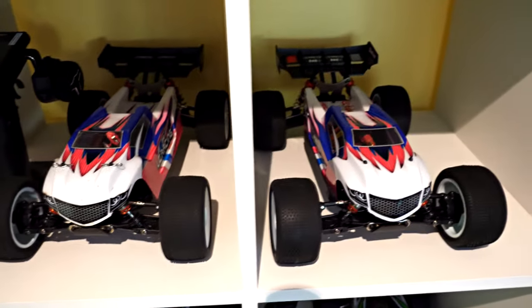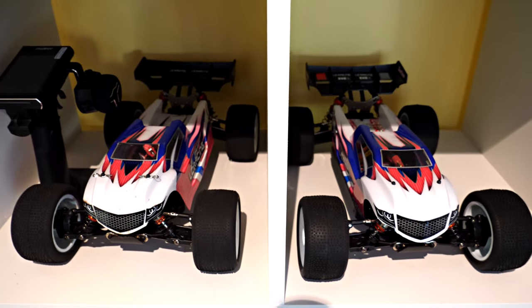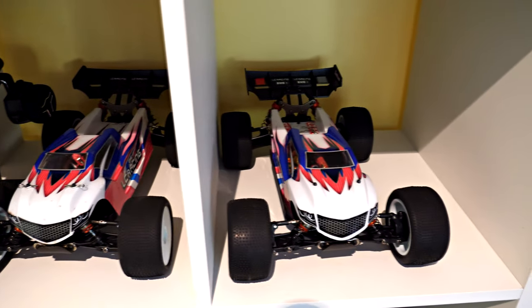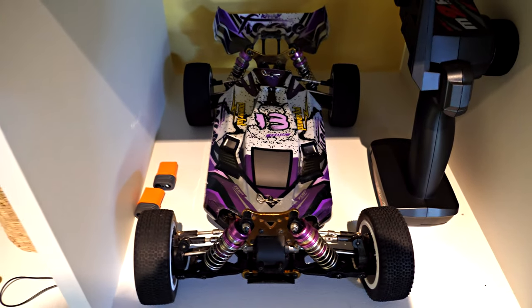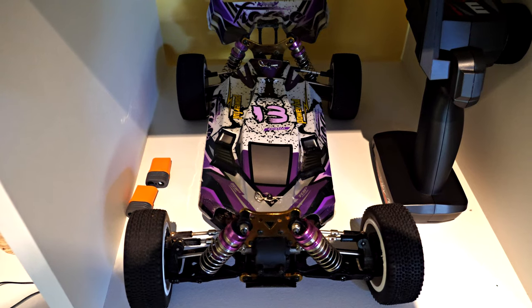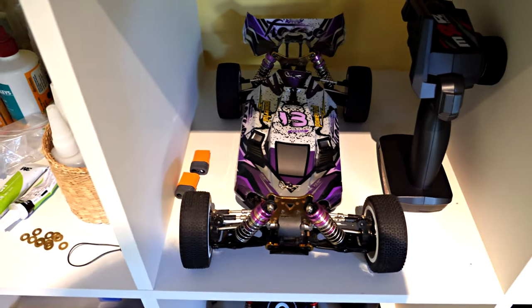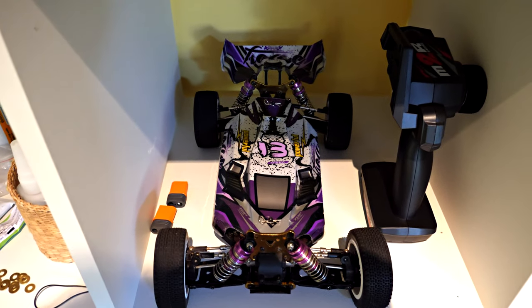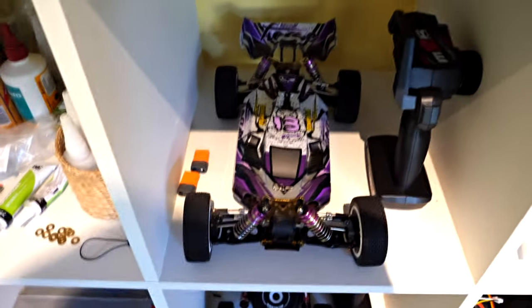I like the LC Racing EMBT so much, and it's been so reliable — I haven't had a single part break even doing jumps and backflips with it. So I got another one, because the WL Toys 24019, although I love it, tends to break something more or less any time I use it. I've only done a few jumps with it because it broke on a jump, though the part was already broken so I can't blame the jump for it.